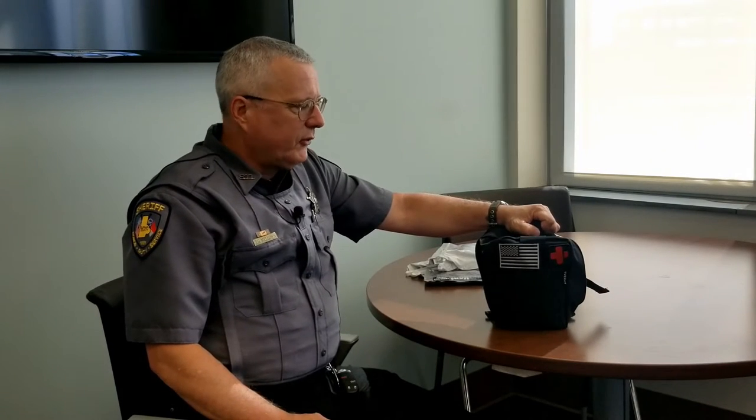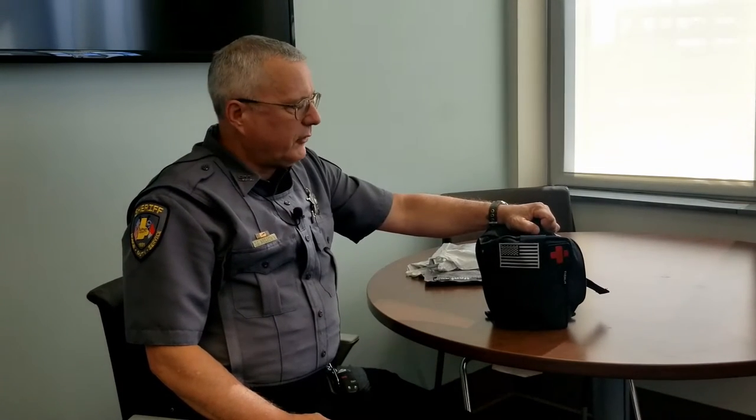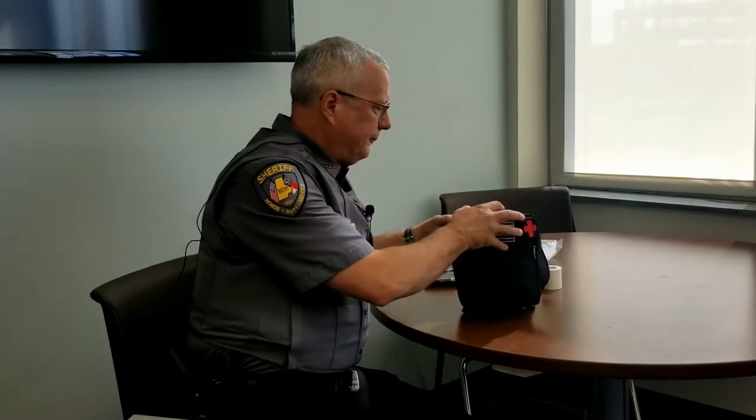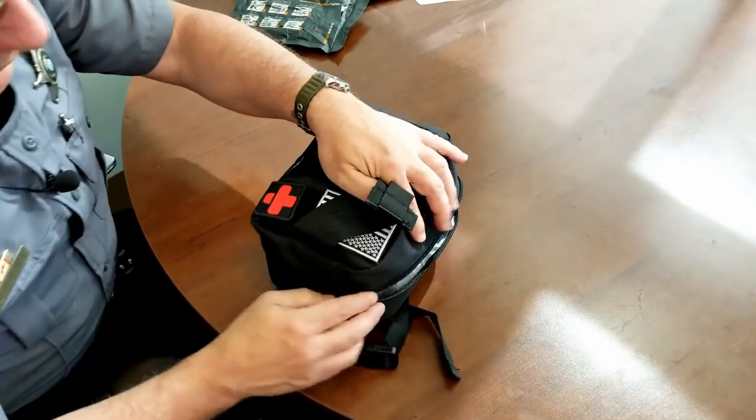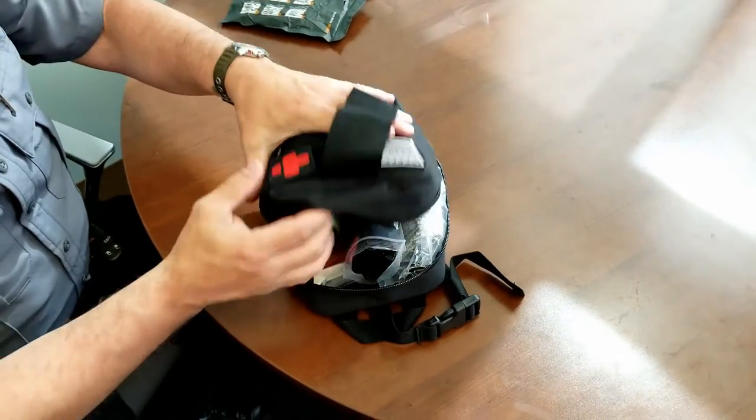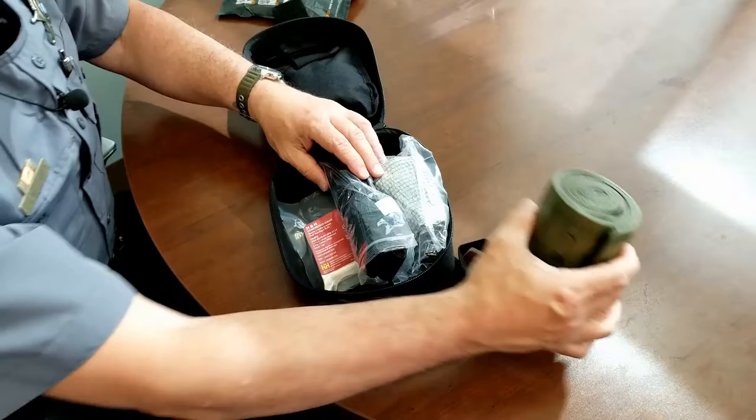It will be stored in the same location in every car, probably somewhere near the headrest on the driver's side. When you open the kit, there are a lot of different things in here, some of which you may be familiar with. I've already opened this. This is a compression bandage — we'll go over this in detail in just a moment.